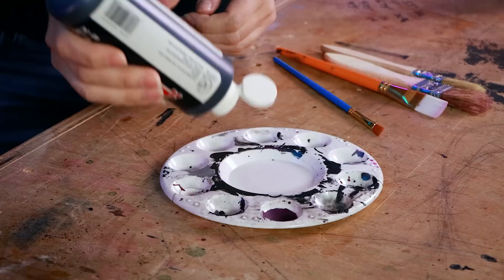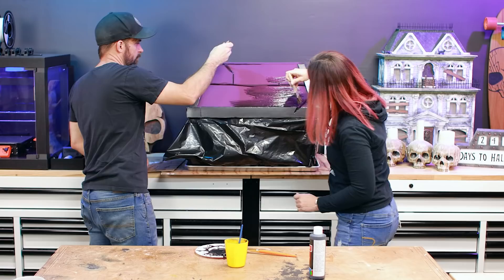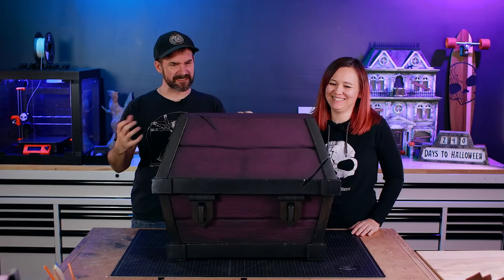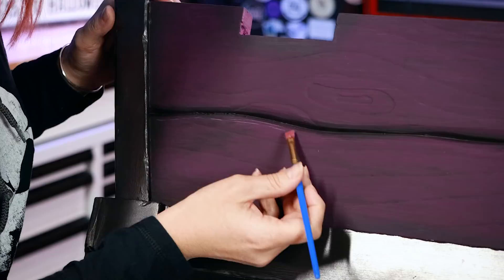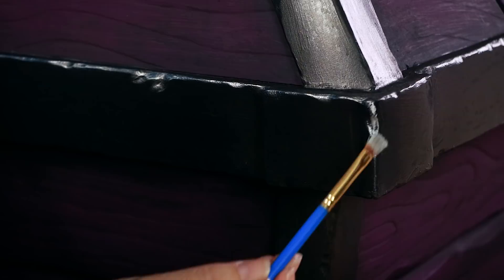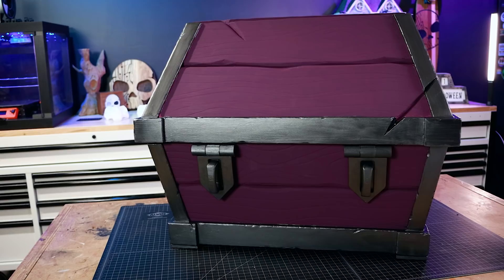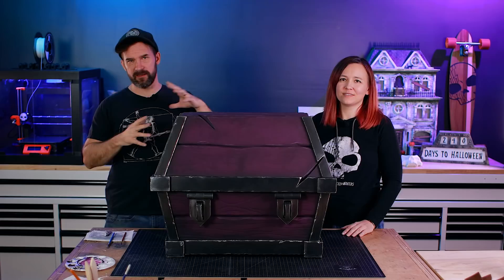We're going to start with a wash — what a wash does is give us some shadows in the dark areas. We just take some black acrylic paint and water it down. This chest looks evil now and I'm so happy with it. Maybe it's a little too dark, so we're going to add some dry brushing to bring out some highlights — hitting the corners where light would bounce off to give it a little more depth. That little bit of highlight makes it look like metal. There's a lot of contrast and depth.